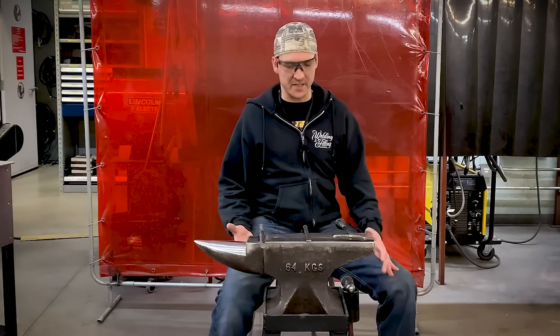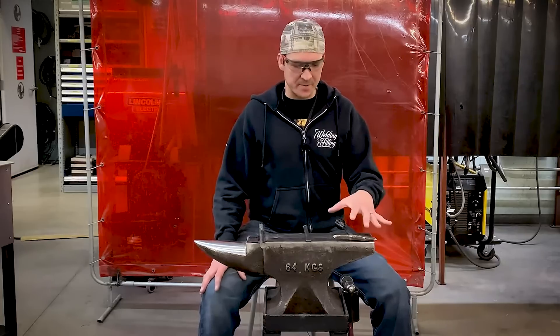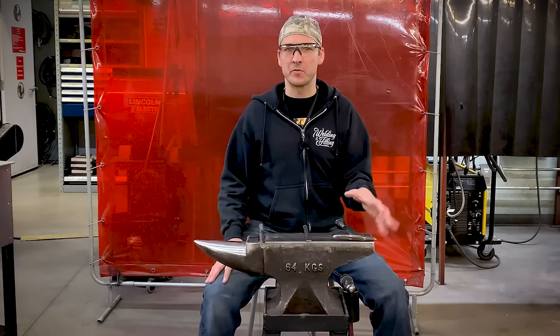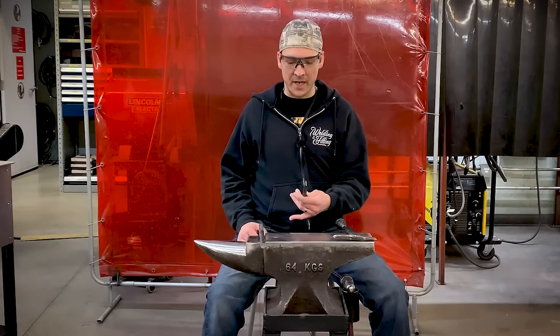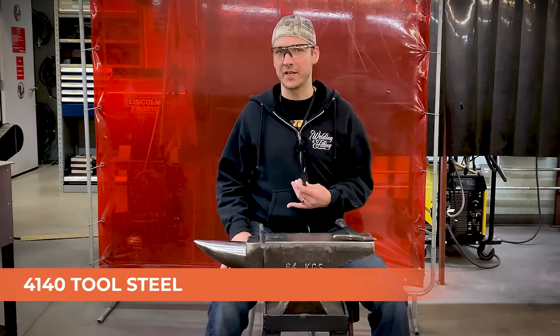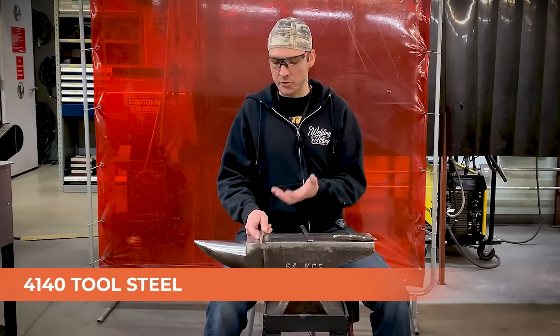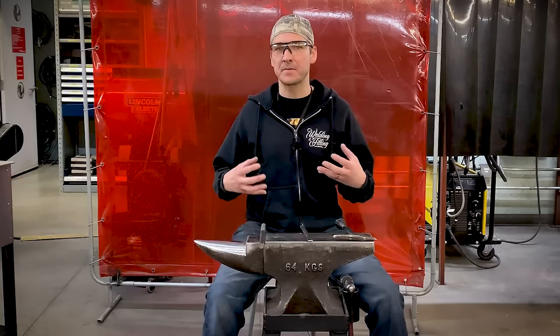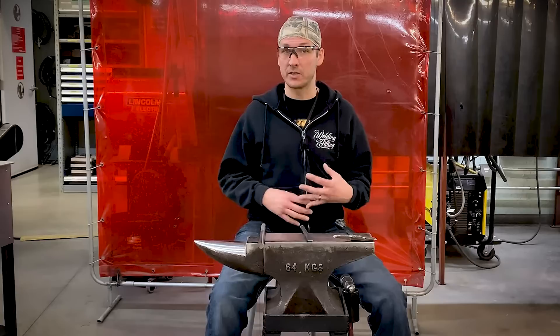Before we get going on building this thing or even sharpening your chisel, there are a few things you need to understand about the type of steel we're using to remove material. Your chisel is actually a much harder material than your regular carbon steel — that's your mild steel, your low carbon steel. A real common tool steel is 4140, and that's a higher carbon content, which means it has a harder structure to it.